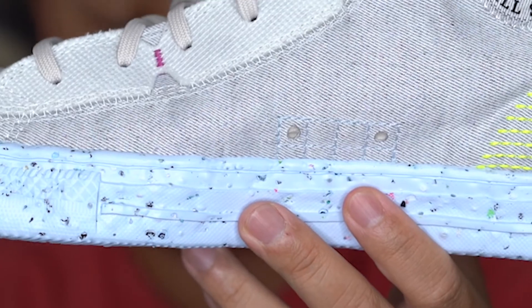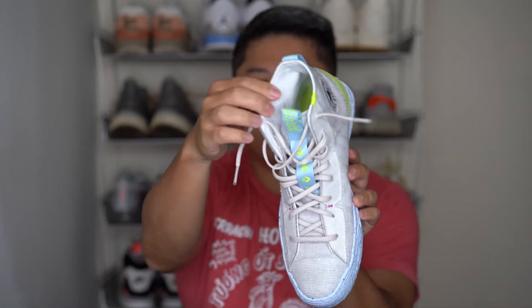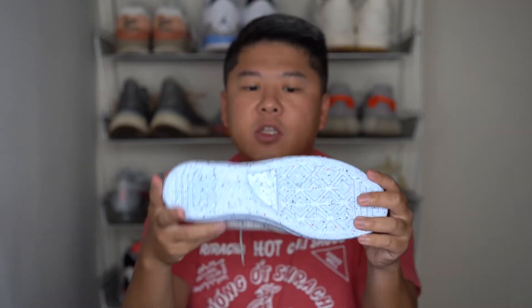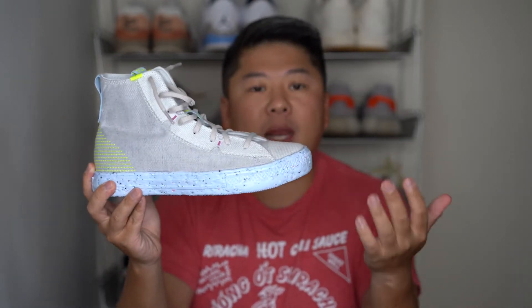Finally finishing off the sneaker, the soft liner is actually made out of a pretty comfortable white canvas, so it's not exactly the same as the regular Chuck Taylor — it feels pretty good compared to the regular Chuck Taylor. Moving into the midsole, which is where this shoe gets its name, the Crater High, it's made out of crater foam.